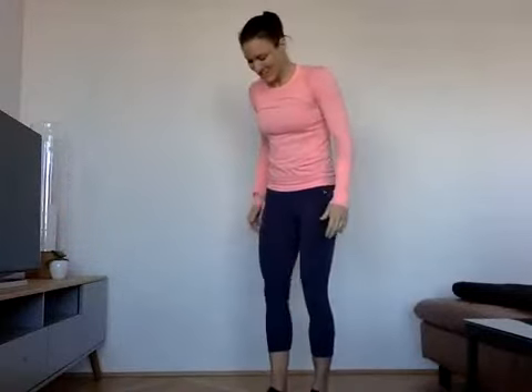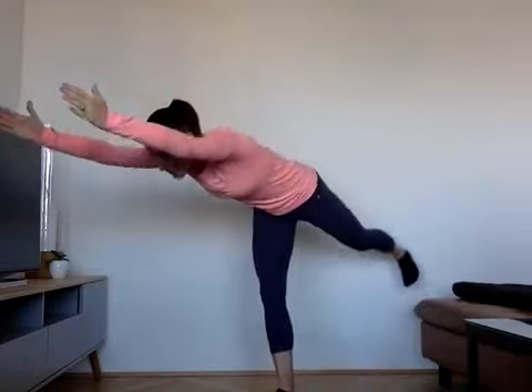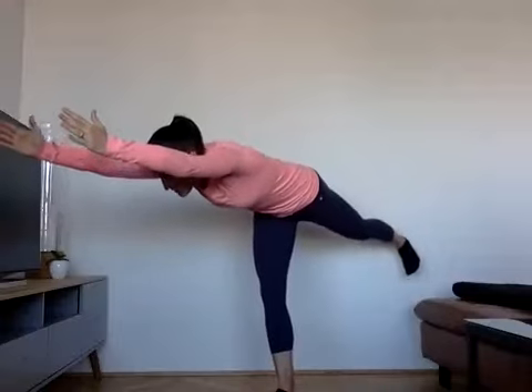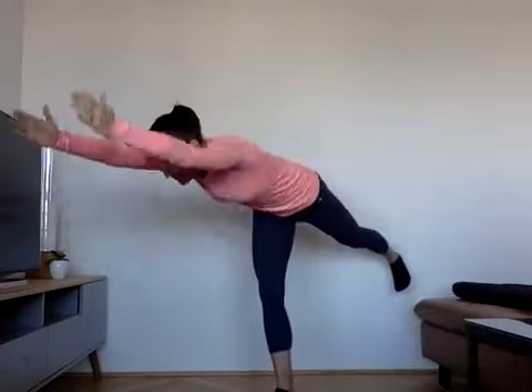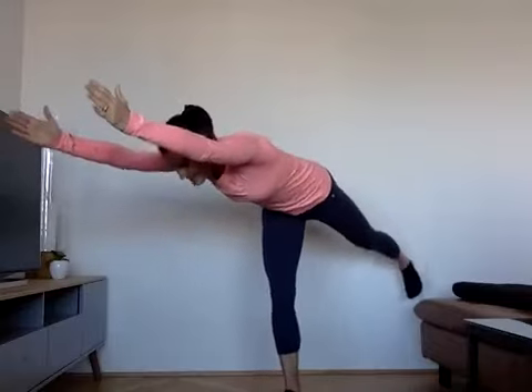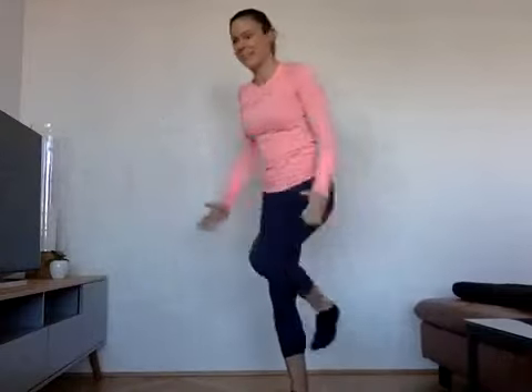Now we do the other side. Find your balance, focus on the point that's not moving, and then reach forward with your hands and backwards with your leg. Make sure you don't open up too much with your hip — try to stay as parallel as possible with your hip to the floor. Back to the middle, and parallel to the floor.